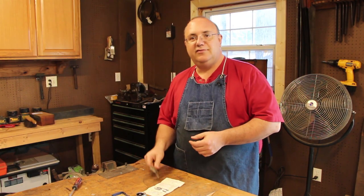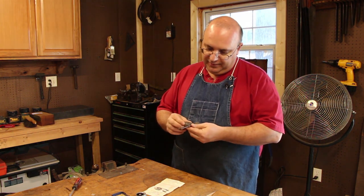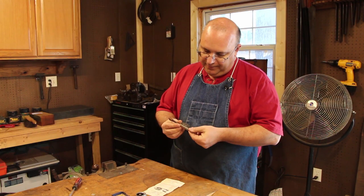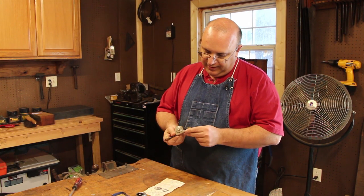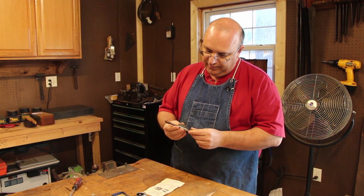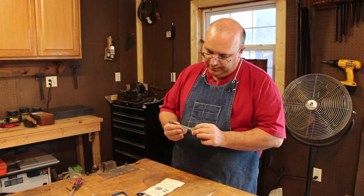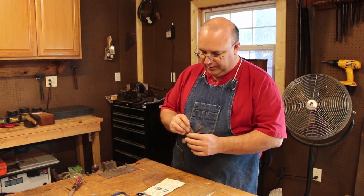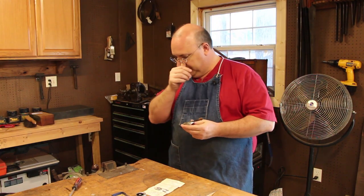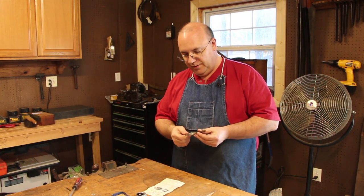In addition to that, I have a Starrett speed indicator. I don't remember exactly where I picked this one up, but somewhere along the way it ended up in my possession. Looking at it now, I don't see a model number on it — it just says the L.S. Starrett Company with no numbers or anything that I can see.